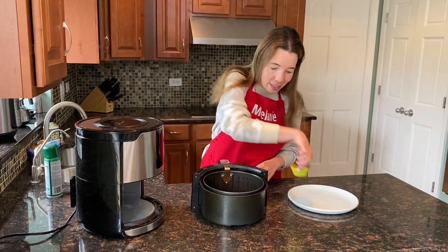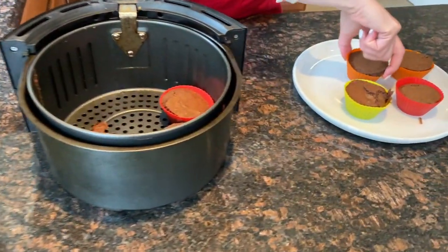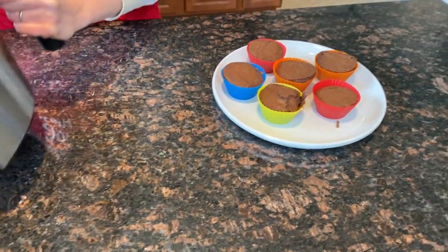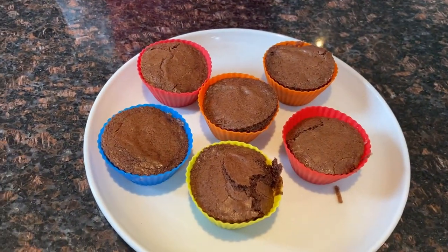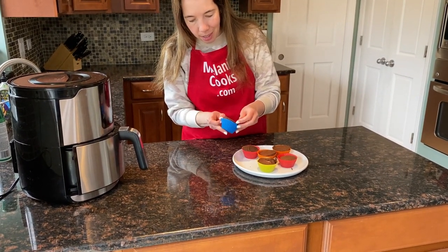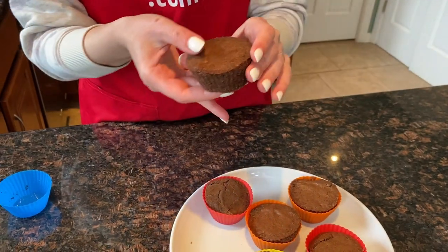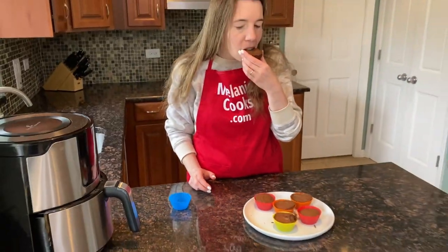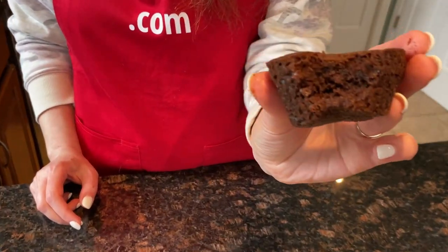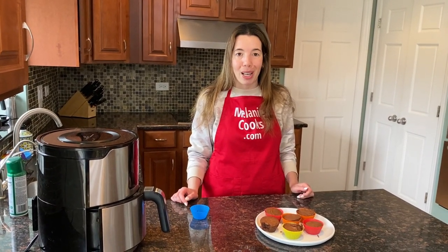Now the muffins have cooled down a bit so let's take them out. These muffins look so good, I'm so excited about trying them. See — perfectly cooked! Amazing look at that muffin — perfect texture, amazing chocolate taste. You are going to love making these air fryer muffins from a brownie mix.